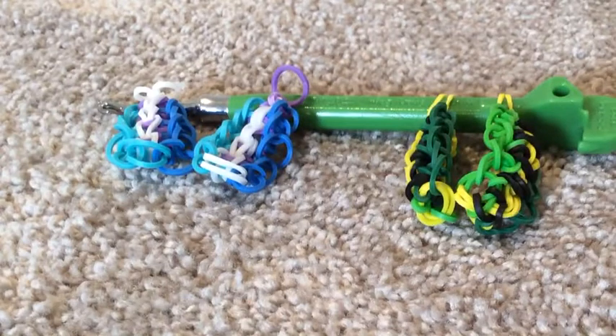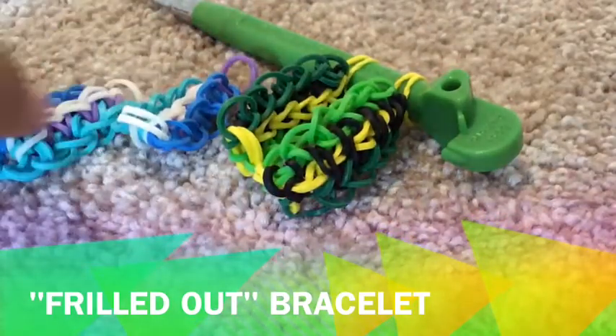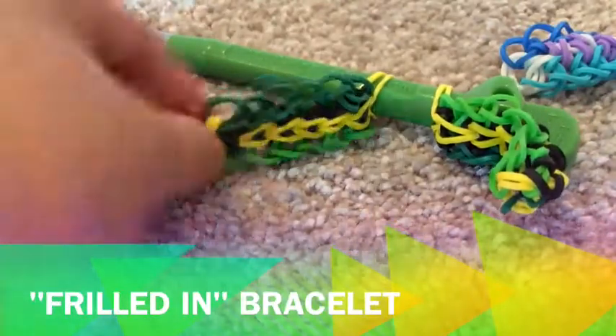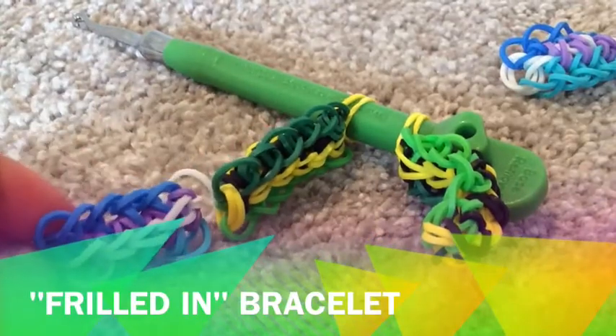Hi everyone, today I have two new and really cool bracelets for you. This one over here is called the Thrilled Out Bracelet, and this is the exact same bracelet but in different colours. This bracelet over here is called the Thrilled In Bracelet, and again this is the exact same bracelet but with different colours.